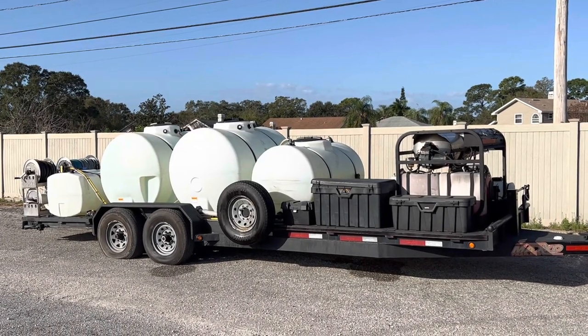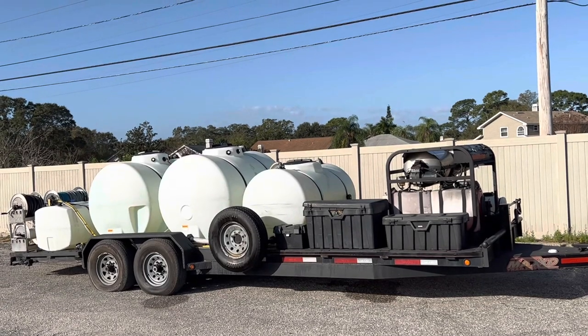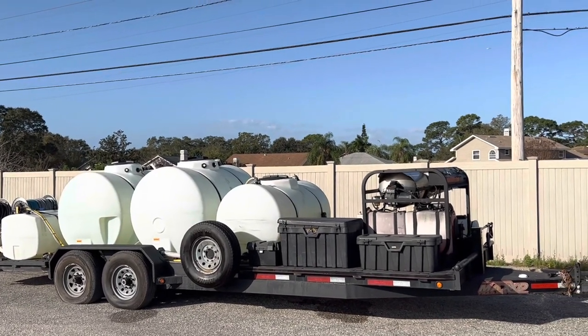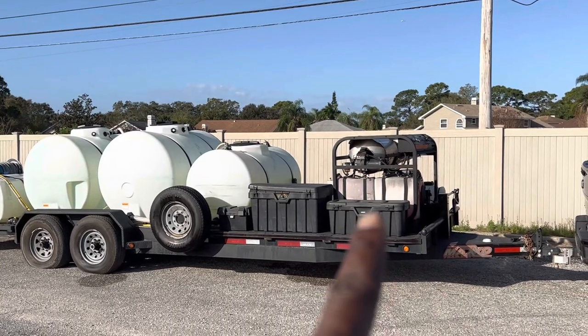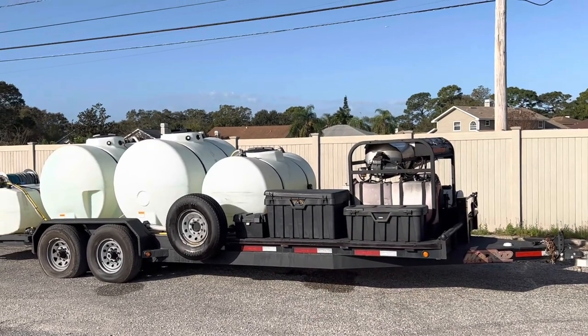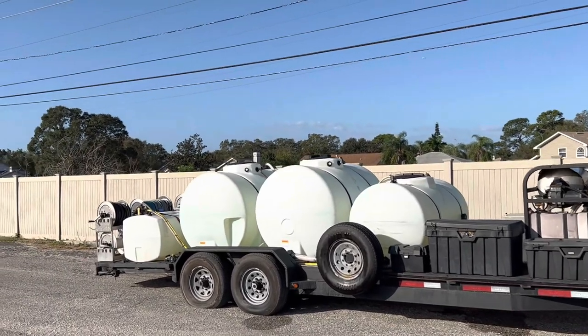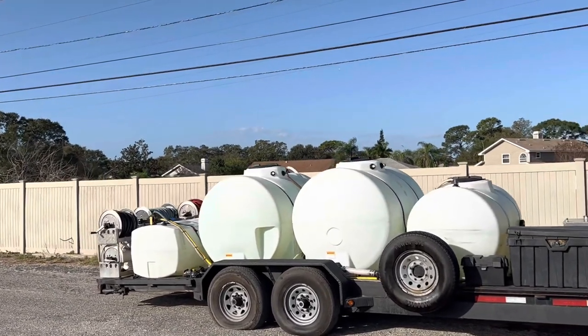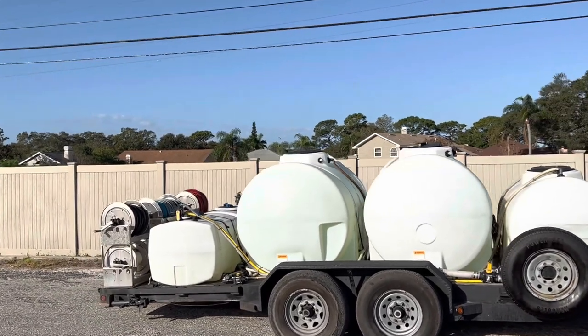Simi with Aim High Pressure Wash here. This is my backup trailer. The Landa PGHW machine up front right there is 10 gallons a minute at 3,500 PSI — actually I have it turned down to 8 gallons at 3,500 PSI.